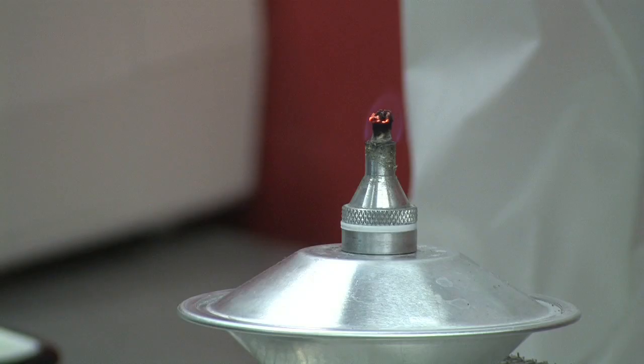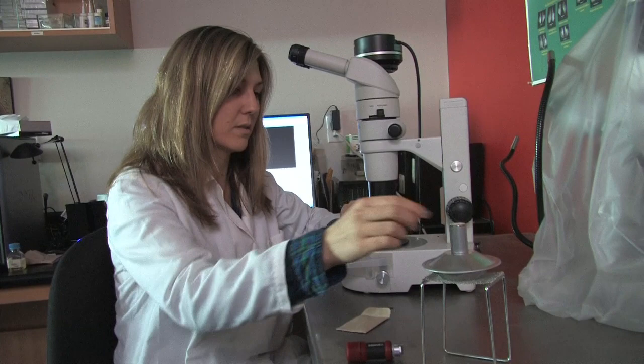After cutting, the otolith is ready to be burned. We use a small alcohol burner for burning because it burns cleanly. A candle can be used but it will leave soot on the otolith.